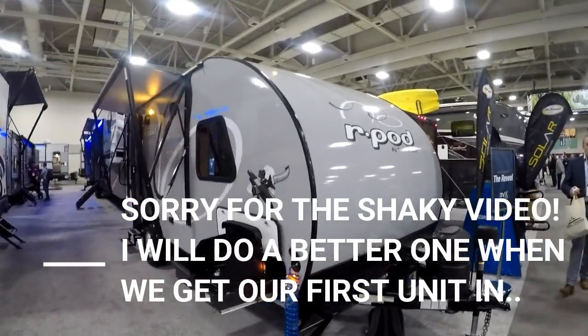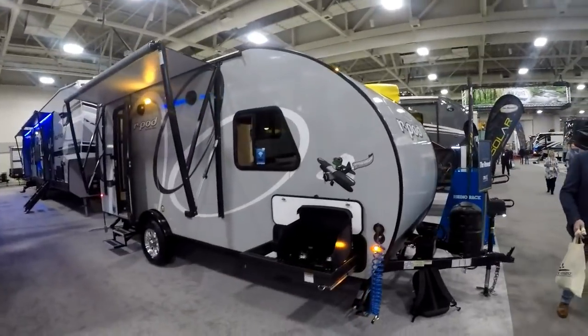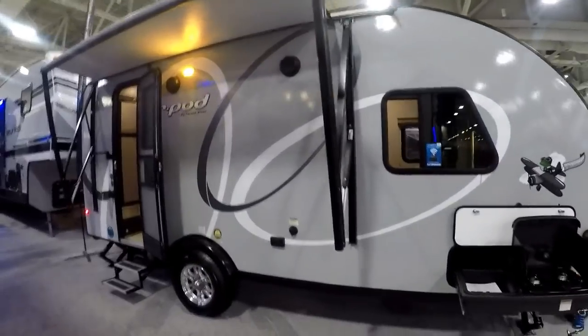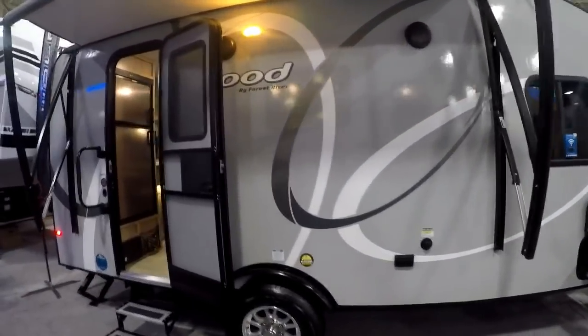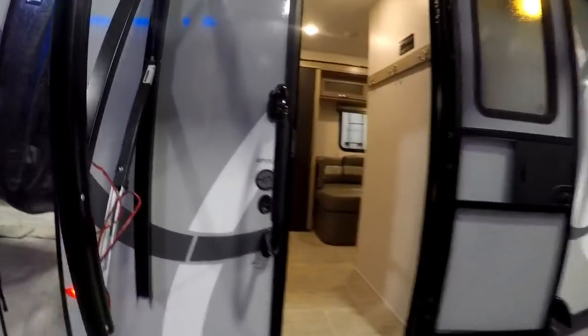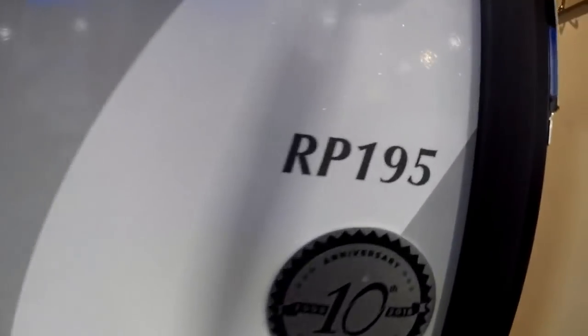Hi everybody, it's Jason from Rangeland RV. I'm here in Salt Lake City at the very first annual RVX event, and I'm super excited because I've been waiting for this one. This is the unveiling of the all-new R-Pod 195.